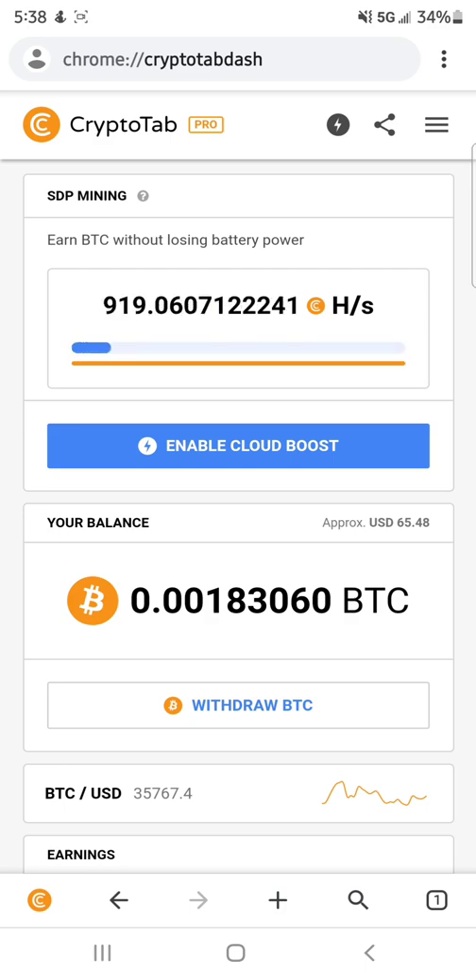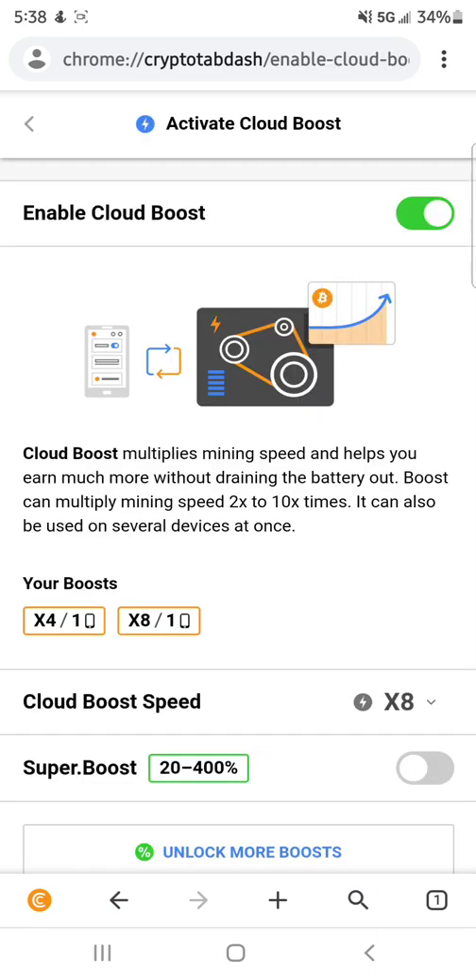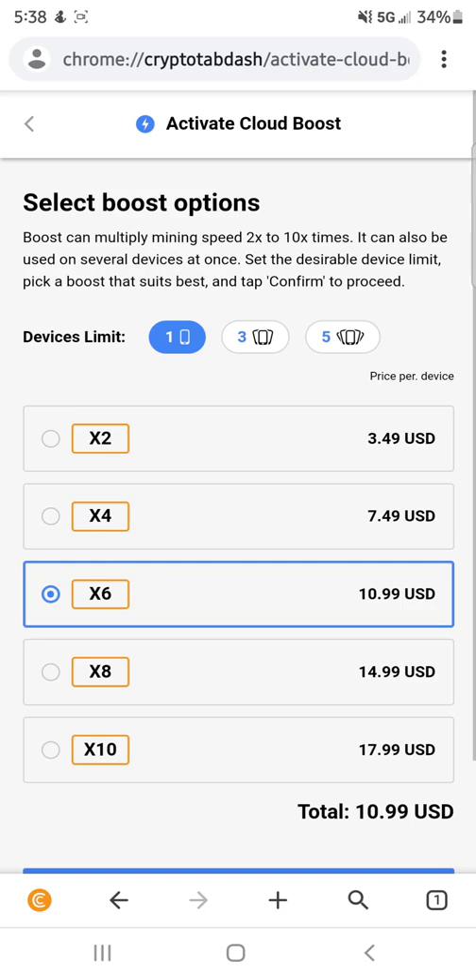If you click Cloud Boost — now, they have Cloud Boost and Super Boost. Cloud Boost basically lets you multiply your hash rate by either times 2, times 4, times 6, times 8, or times 10. I believe they actually have a times 15 option as well. They're all different prices and they're all worth it. So it doesn't matter which one you get, they're all worth it. But if you're trying to make the most, you're going to want to get the most expensive one.